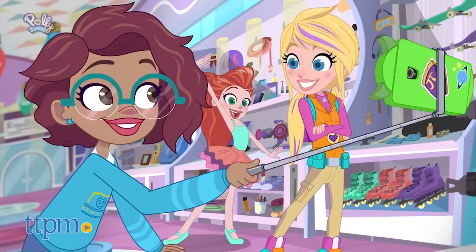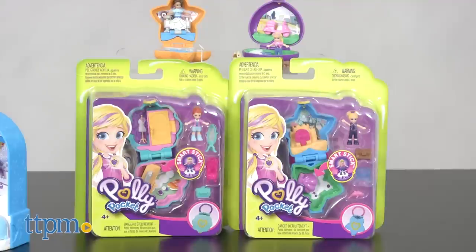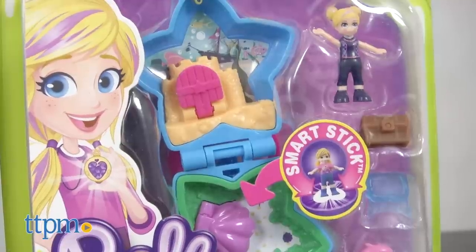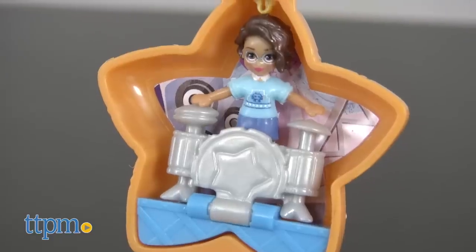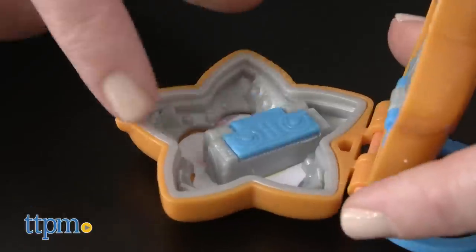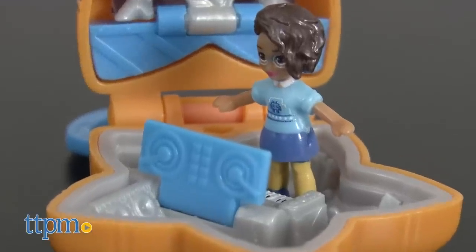Kids can play out these adventures in three different sizes of Polly Pocket Compacts. The smallest compacts come in themes such as picnic, concert, studio, and aquarium. Each one comes with one doll and several accessories, plus different features that either open up or transform. For instance, in the picnic compact, the scooter comes out and can roll around, and in the concert compact, the DJ turntable flips up to become a piano.